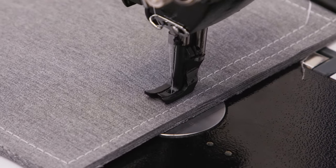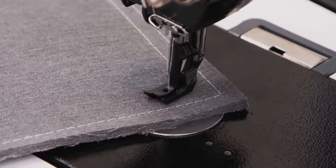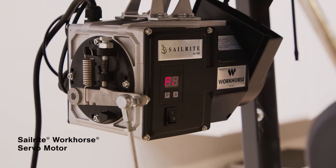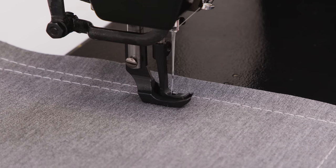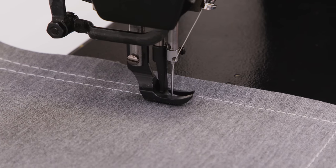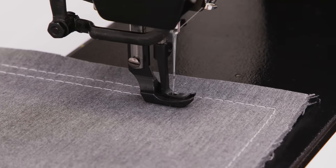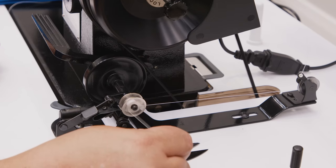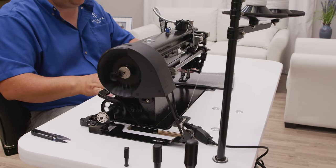The fabricator is powered by Sailrite's workhorse servo motor, a 550-watt, 3-quarter horsepower motor that provides fluid motor to machine power transfer. Here we will demonstrate sewing a half stitch at a time, simply by gently pressing on the foot treadle. The industrial thread stand and attached bobbin winder mechanism lets you wind bobbins without unthreading your machine and allows for bobbin winding while you sew.